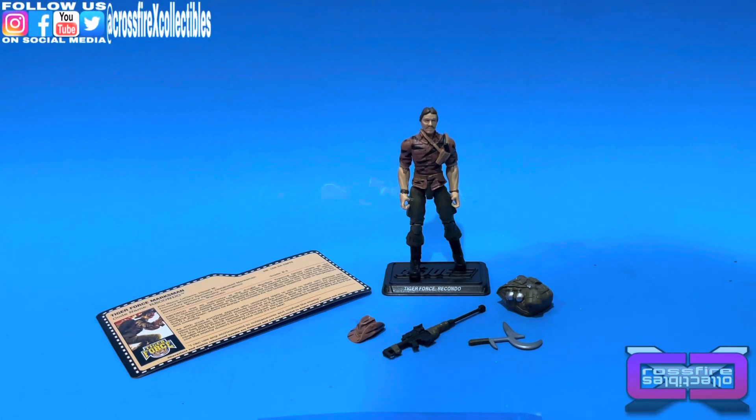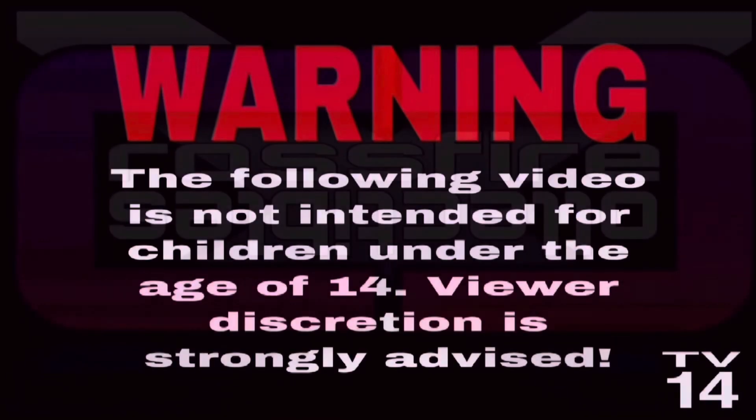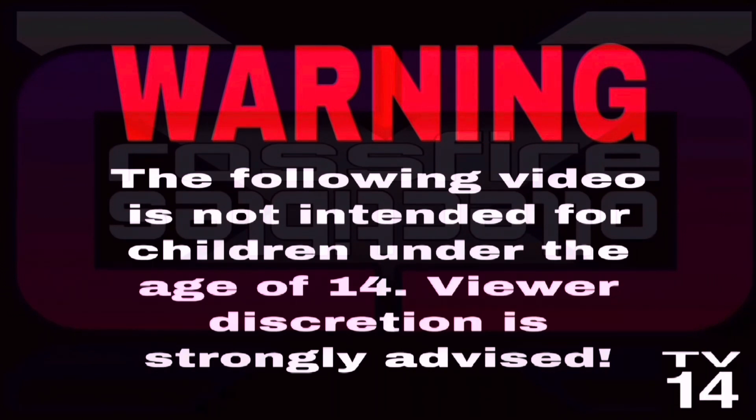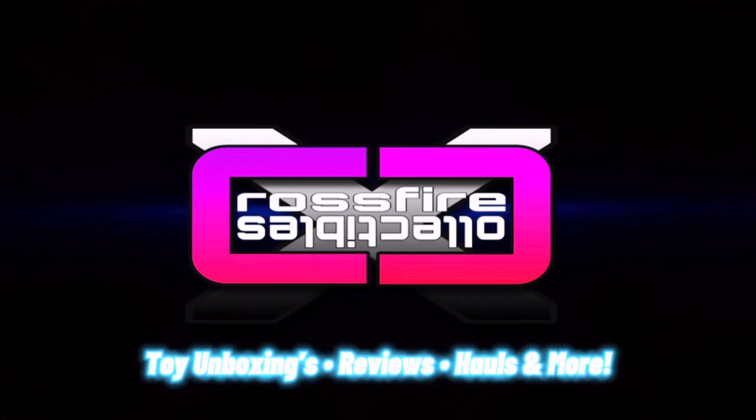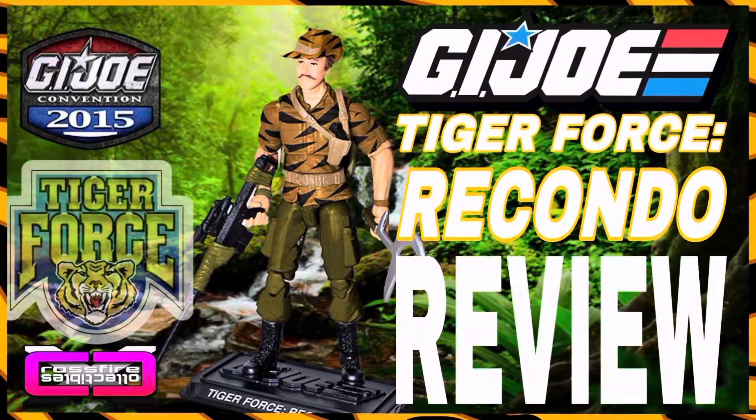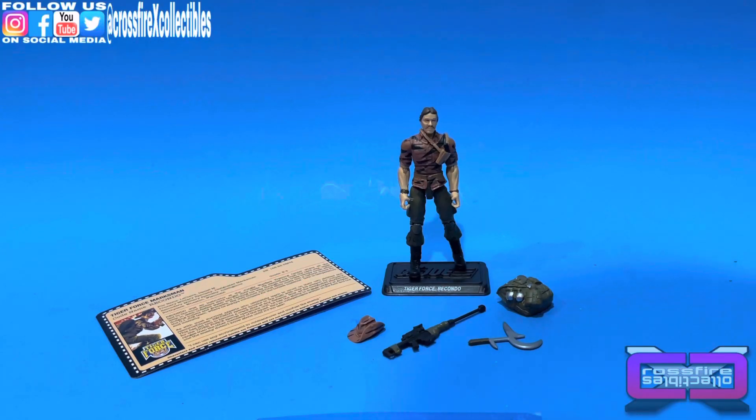Coming up: the G.I. Joe JoeCon 2015 Tiger Force Recondo. What's up guys, it's Phil from Crossfire Collectibles. In today's video we're going to be reviewing the JoeCon 2015 Tiger Force Daniel LeClaire, also known as Recondo.